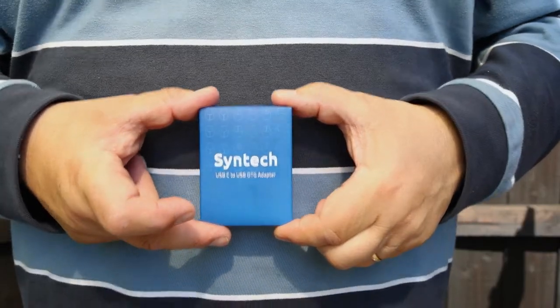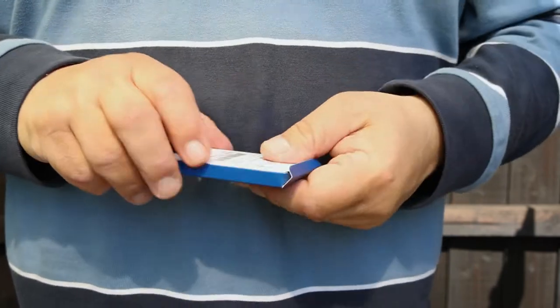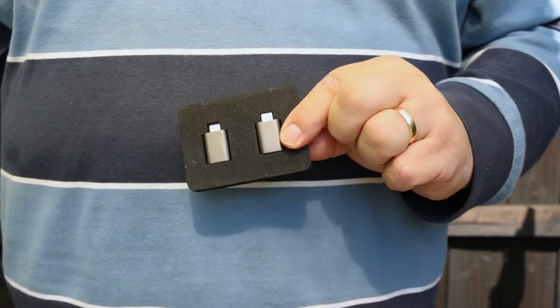With this type of adapter, we can connect the Android phone to external devices, like keyboards, memory sticks, and in our case, this Blue Yeti microphone. I use a Syntec USB-C to USB OTG adapter, which I got off Amazon quite inexpensively — a twin-pack cost me just under $10.